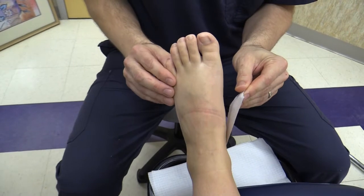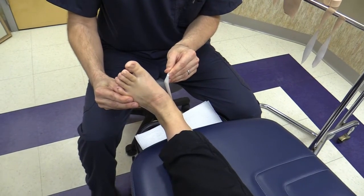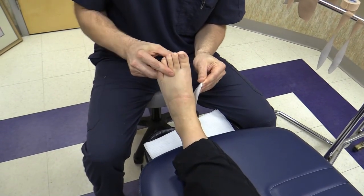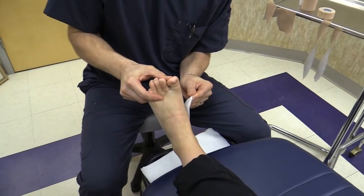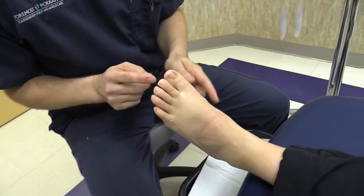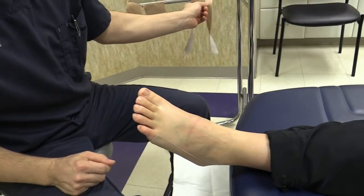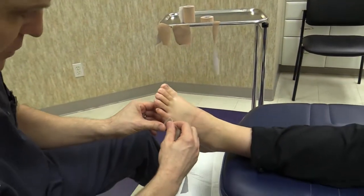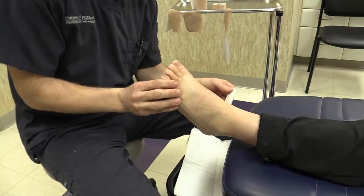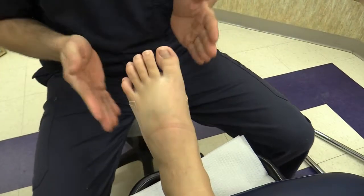Stick it at the base of the big toe with the foot in what we call neutral position. A pronated position is the foot out and up; supinated would be pulling the foot in; neutral is just about straight. If you lift the big toe up a little bit that can help. Stick it on the side of the foot — you'll see the big toe pulled down and toward the midline of the body, and that's how you know you have it on correctly. Take a second piece of one-inch and go right over the first one. It's okay if it pulls off a little bit because you're going to secure it at the end.